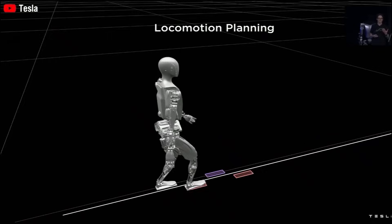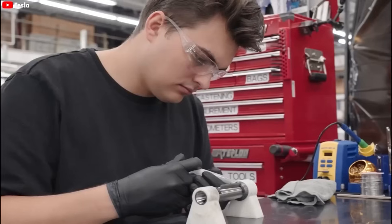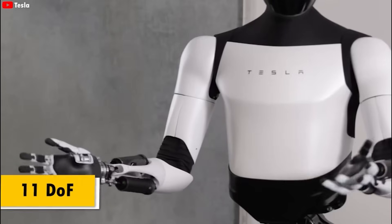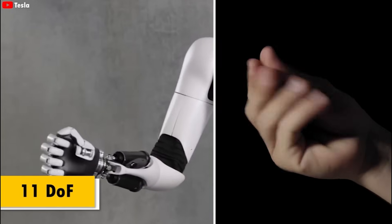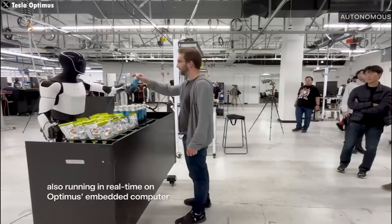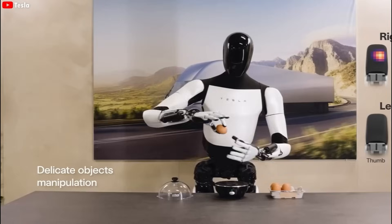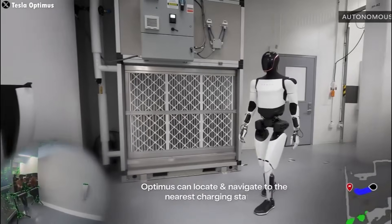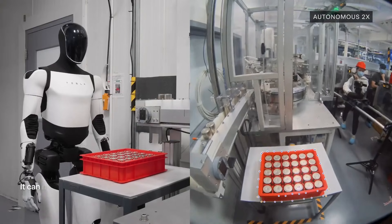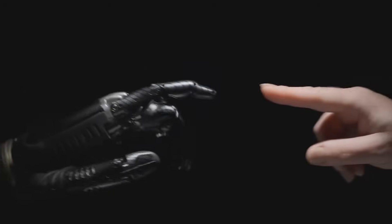Autonomous operation involves the robot making real-time decisions based on sensor data and pre-trained AI models. For Optimus to catch a moving object without human input, it needs to identify the object, use computer vision to detect and track the ball's trajectory, calculate timing and position, predict where the ball will be, and apply the right amount of grip and force to catch the ball without dropping or damaging it. Catching a moving object involves complex calculations and split-second decision-making. If Optimus can achieve this autonomously, it would demonstrate a significant advancement in AI and robotics.